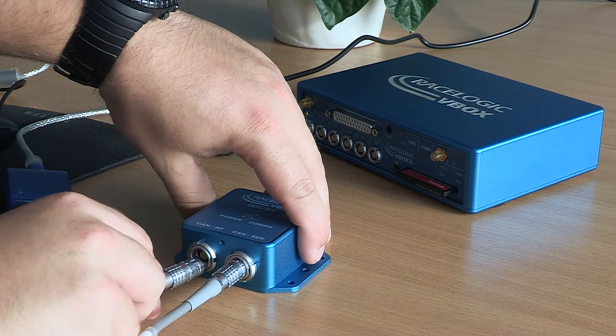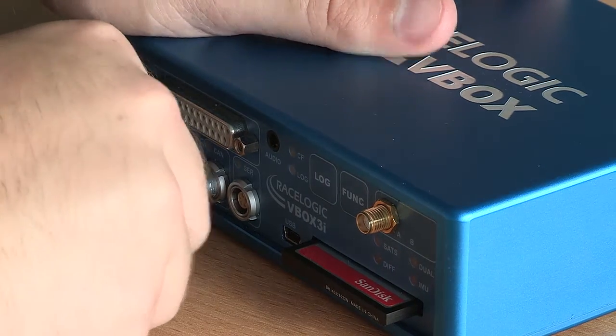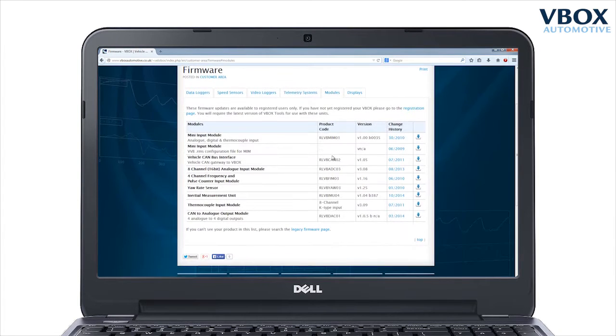You should then connect the IMU to the V-Box 3i using a CAB120 cable. This is done through the CAN port of the V-Box and the CAN slash KF port of the IMU. Download the latest version of IMU firmware.